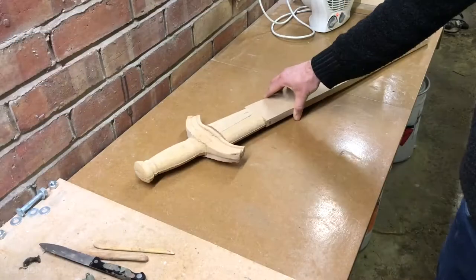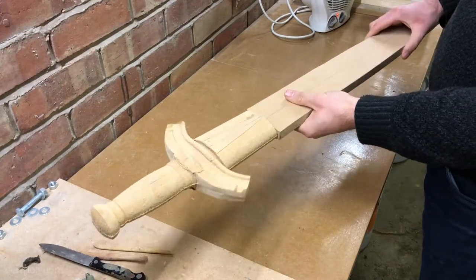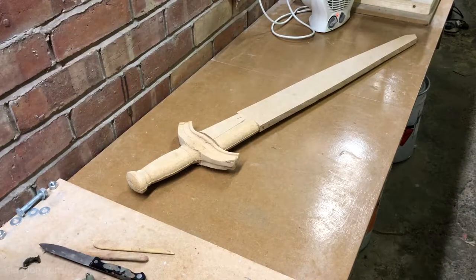I roughly milled it out of MDF next. Seeing the sword in 3D before I made it properly is always a sensible thing to do. I once again tried it with my costume and yeah, it looked good.